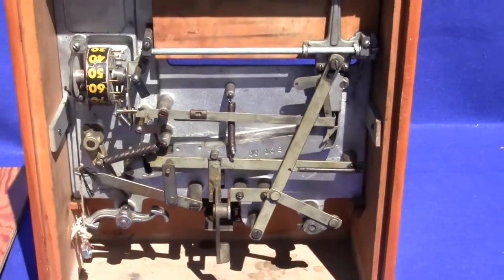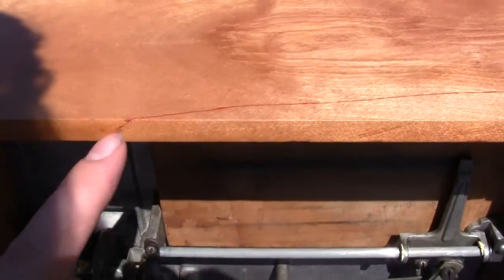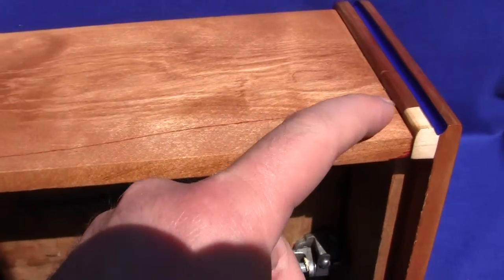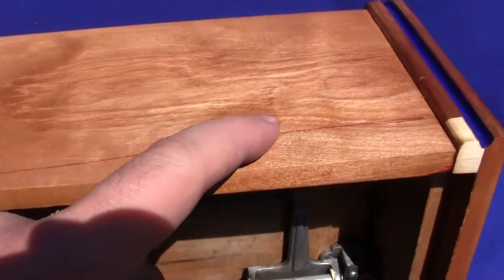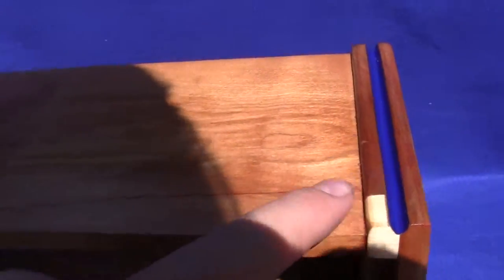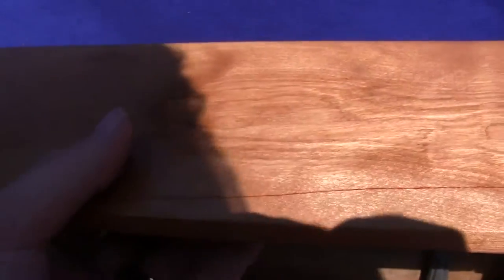We just went through this machine cosmetically and cleaned it up. There have been some repairs — there was an old repair right here and you can see that piece of wood was broken off and they put it back. This piece right here was replaced and we added blue paint on the sides, which really sets it off. It's a really beautiful machine.